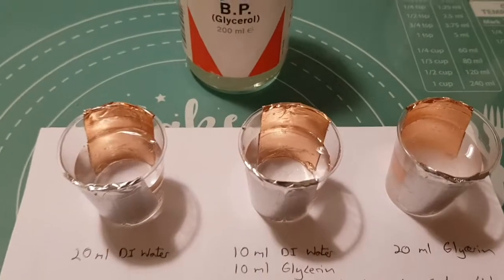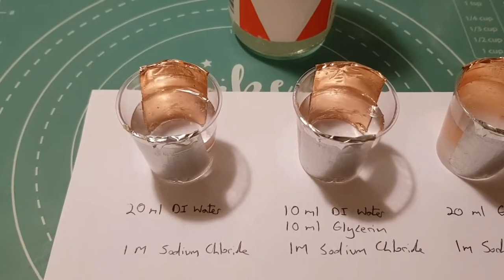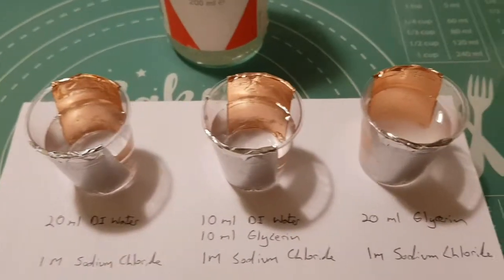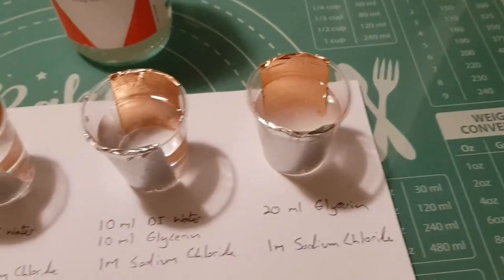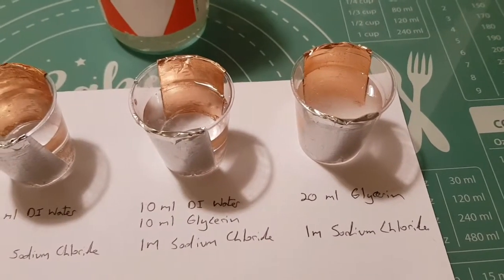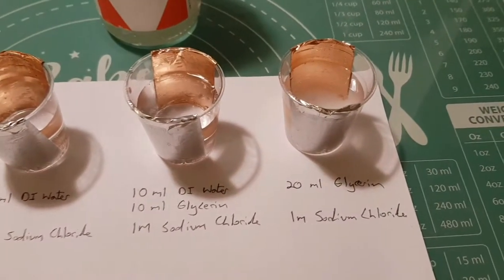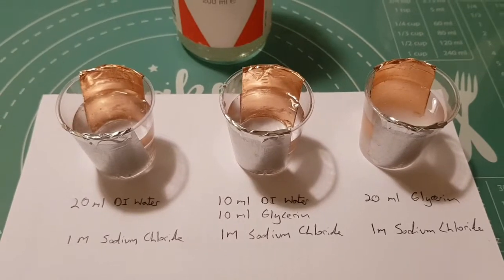If it's going to work, I'm expecting the one with just water and sodium chloride to obviously have the worst corrosion, and if the research is correct, the pure glycerine one should probably be the best, with the 50/50 mix somewhere in the middle — but time will tell.